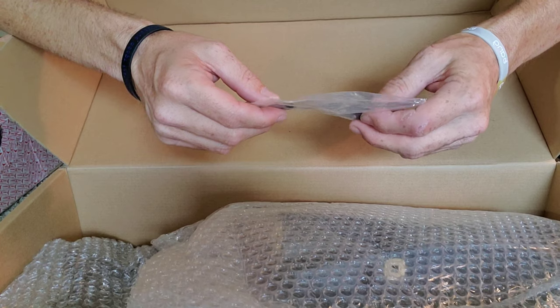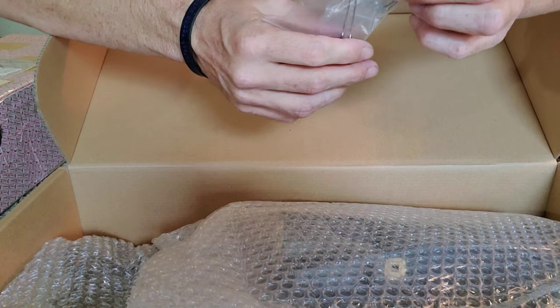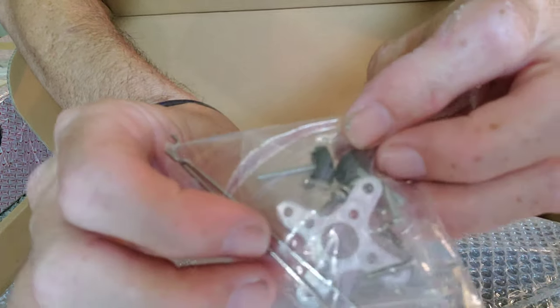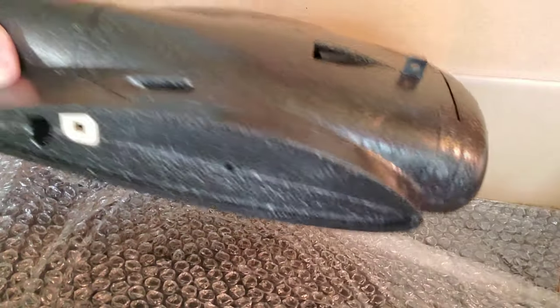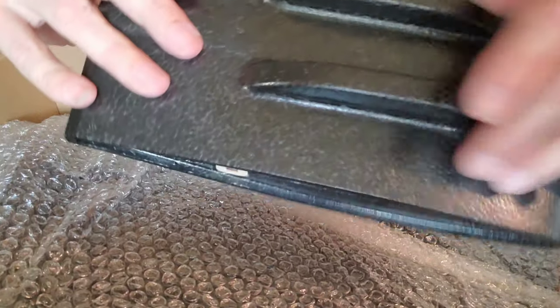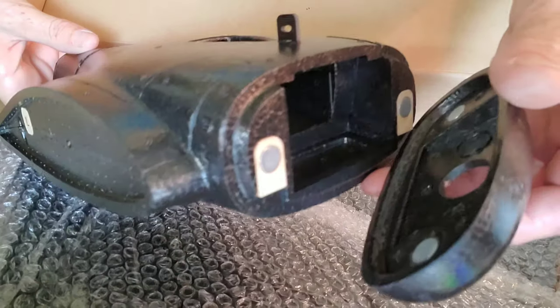There are screws, push rod clevises, and what looks like wing lock screws in there. Now we can take out the beautiful body. Wow — it's funny, I waited a few days before opening this. Oh my god, it's just like the mini, only bigger and better! It has the same style attachment as the Orbit and similar aircraft.